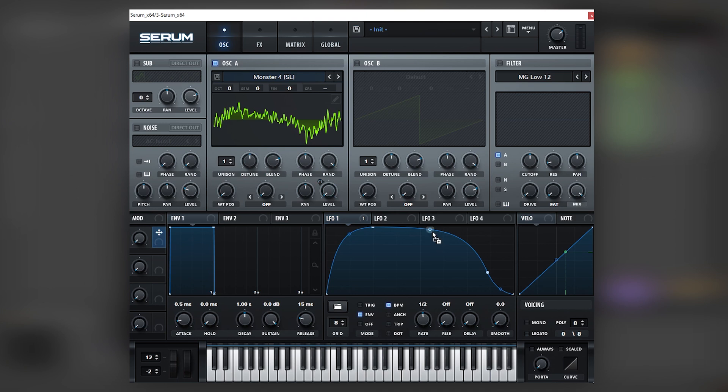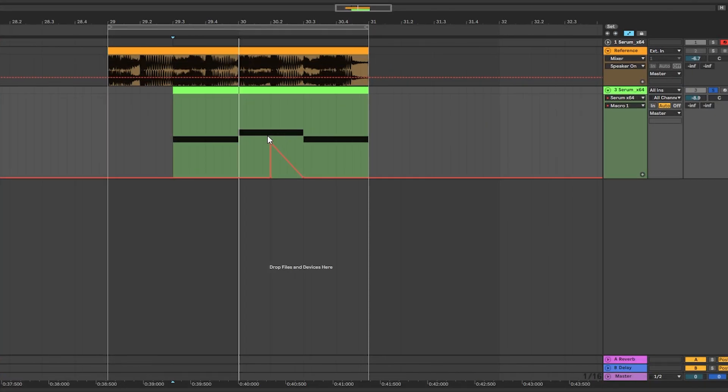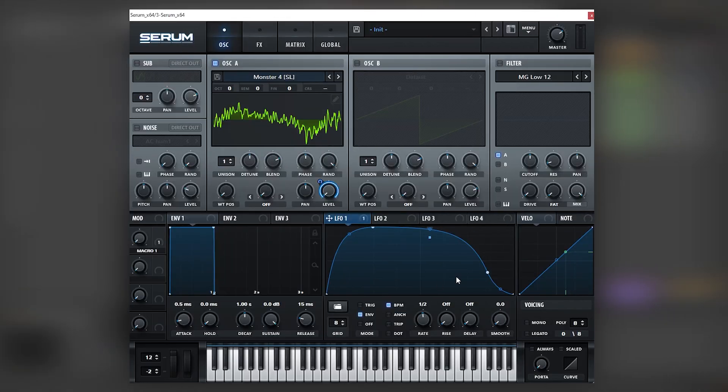Now we're going to map an LFO into the tension point of this LFO. This macro can help with the length of the sound, so let's also automate this macro. We're going to bring it up at the part of the note that we want to prolong, just so it spends more time there.